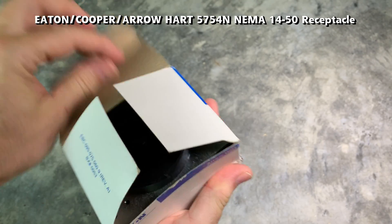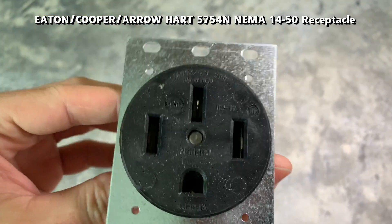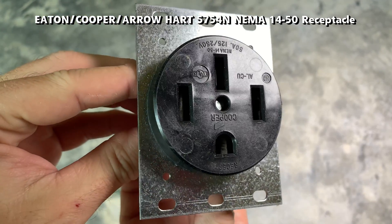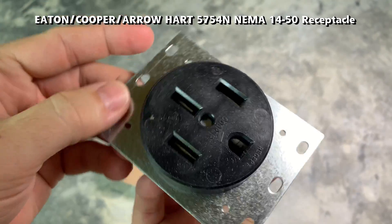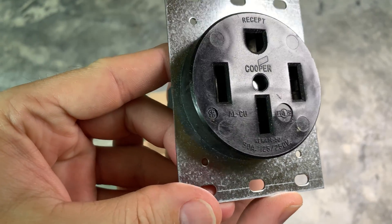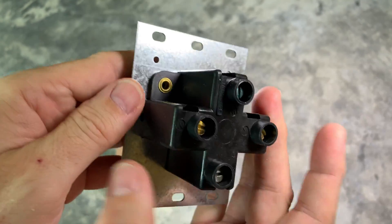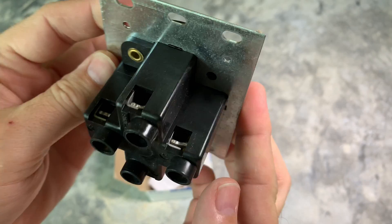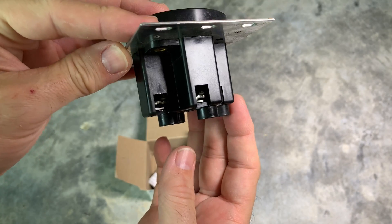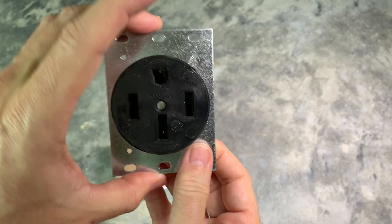This is an Eaton 5754N NEMA 14-50, one of the recommended industrial grade outlets by Tesla. Industrial grade outlets offer larger and more resilient plug connectors and allow for better wire connections with a plate versus a screw. These also tend to be larger and deeper than consumer grade outlets.